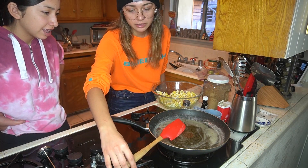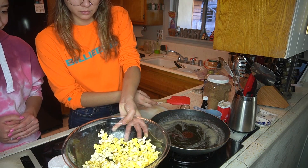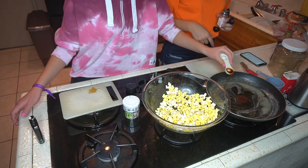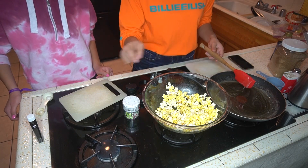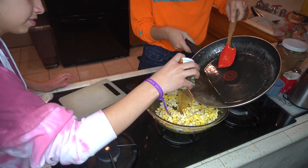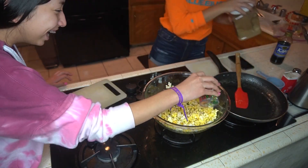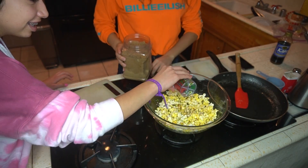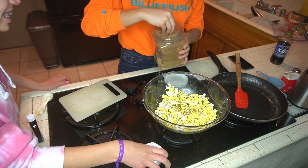Alright, while that cools down let's set up a space. So I'm gonna pour this over the popcorn and then you gently shake. The instructions don't say when the cinnamon candies are supposed to go in, and since we're using brown sugar instead we're just gonna add a little bit of spice — I don't even know — boom.